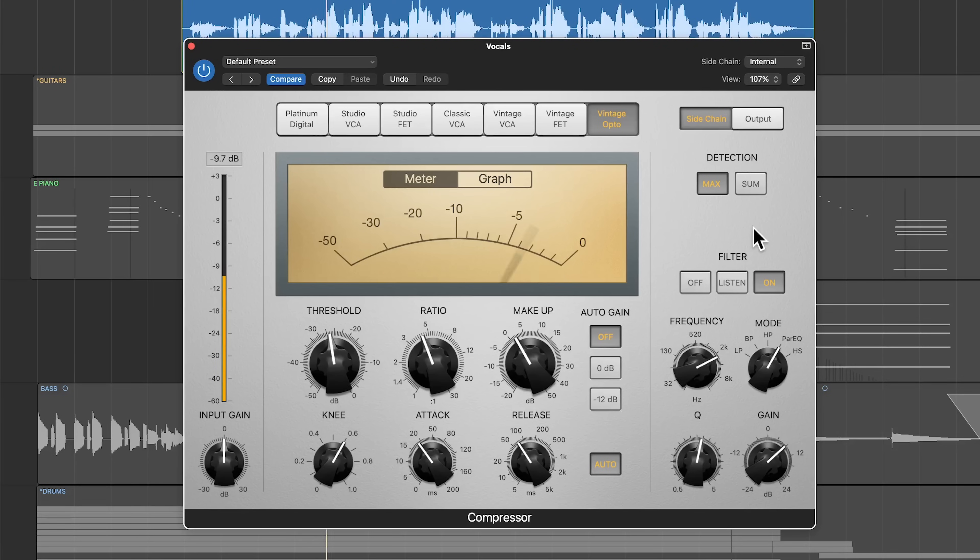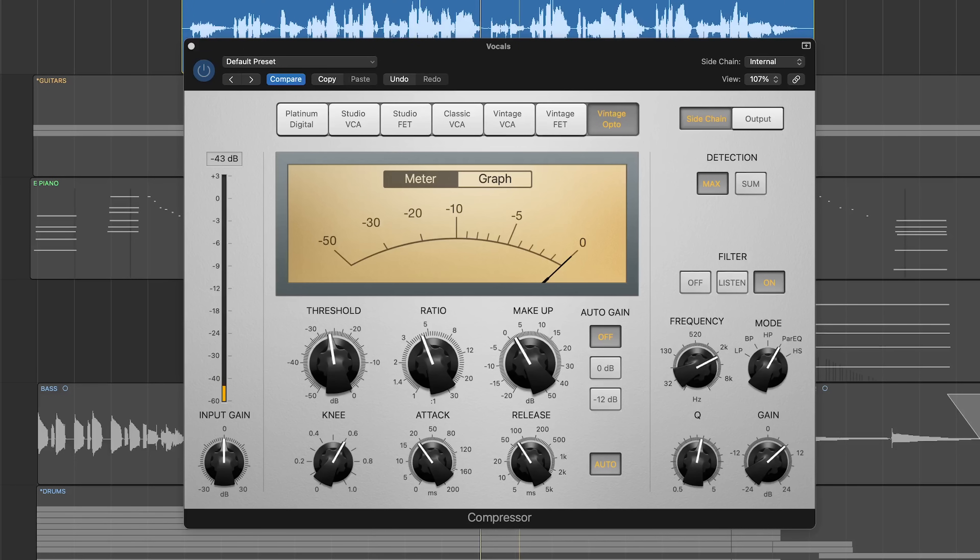Let's go to filter on and hear what that sounds like. The great thing about this is that in the softer areas of the vocal, we're probably going to get very little compression, so those softer areas are going to be a little louder in terms of the overall vocal.